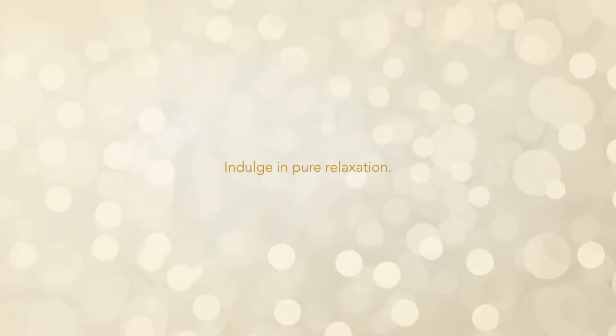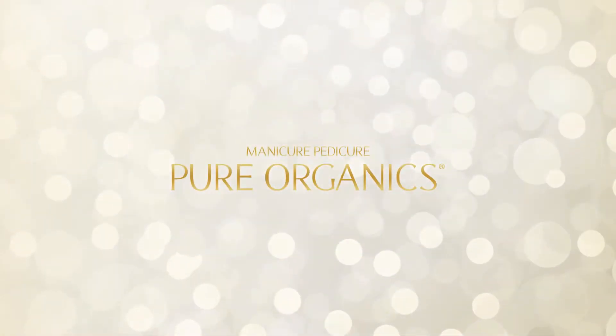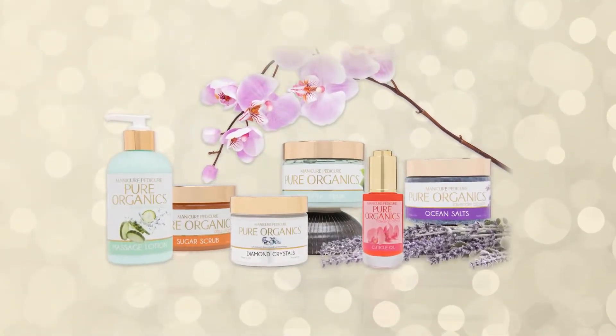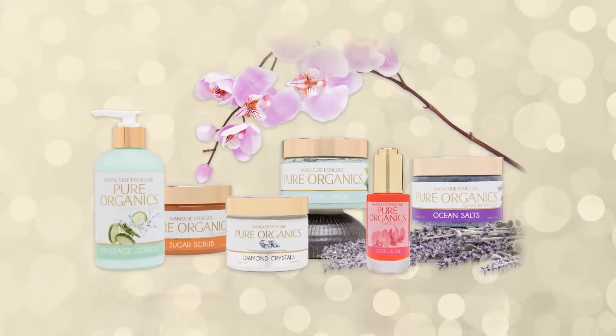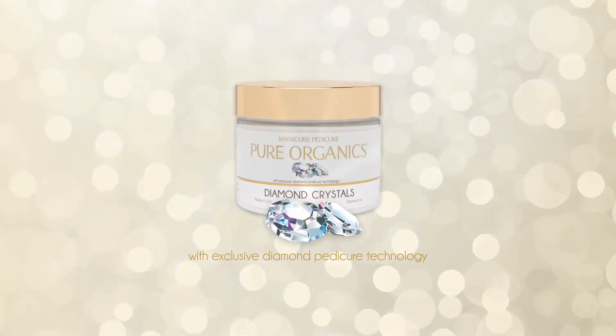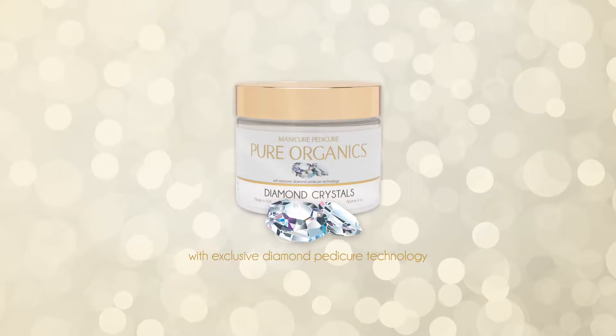Indulge in Pure Relaxation. The Pure Organics Spa Kit is a high-end, luxurious spa manicure and pedicure system that is formulated to rejuvenate and revitalize skin. Pure Organics offers the exclusive Diamond Crystal technology, a lavish spa treatment from start to finish.